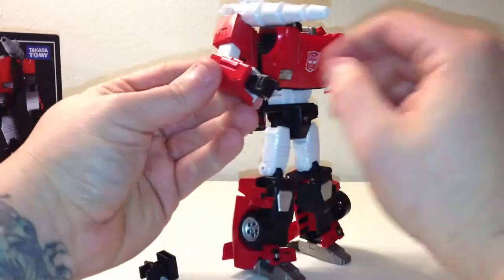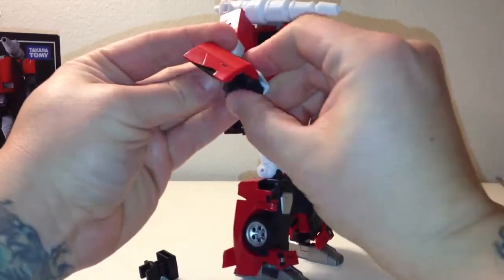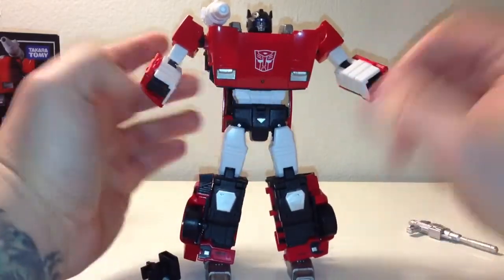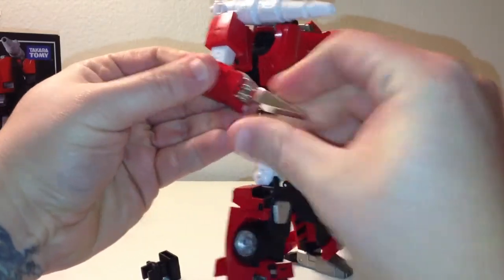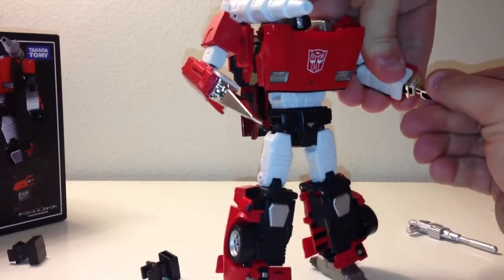So in order to put these on — I'm sure all you guys can figure this out — flip this up, fold the hand in. Same over here: flip this up, fold the hand in just like you were transforming back to vehicle mode. Take the pile driver and it should click right on. There's one, and two.